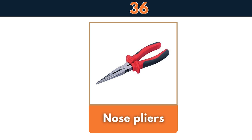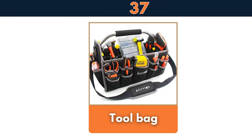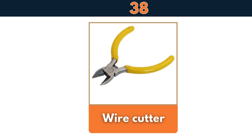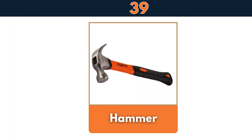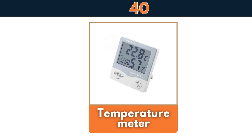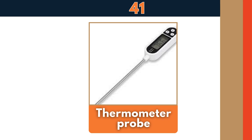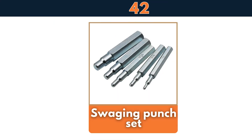Nose pliers, tool bag, wire cutter, hammer, temperature meter, thermometer probe.